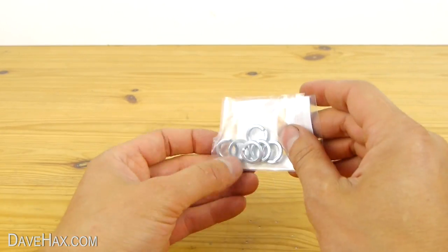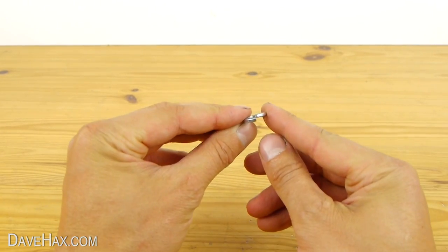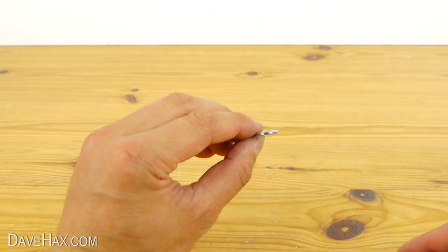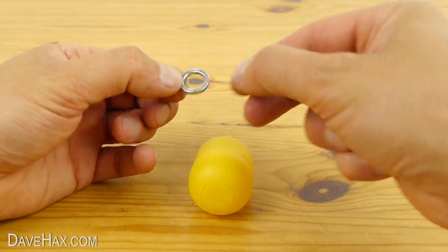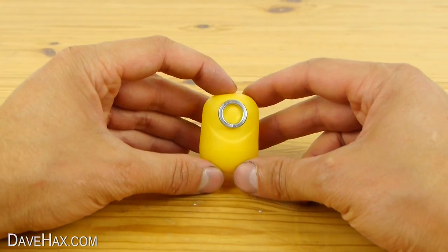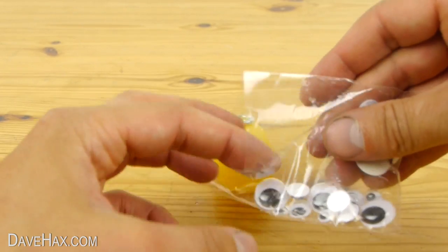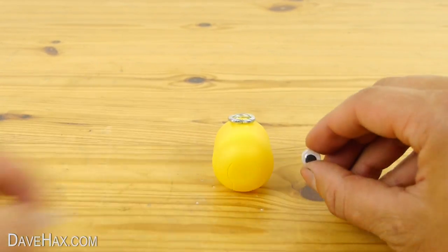To make the goggles we're going to use a metal washer. These are actually spring washers so I'm using a pair of grips to bend it flat again. Carefully add a drop of super glue and fix it in place. Next, take a bag of self-adhesive plastic eyes, find one the right size and fix it in position.